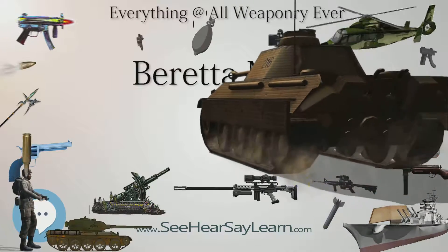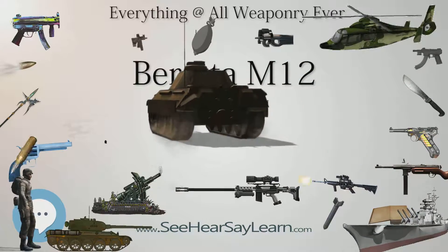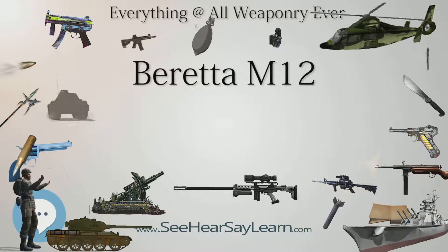The Italian Air Force, instead, bought a large number of M12S and M12S2 for its airport security units. However, the weapon had higher initial success in Arab countries and South America.